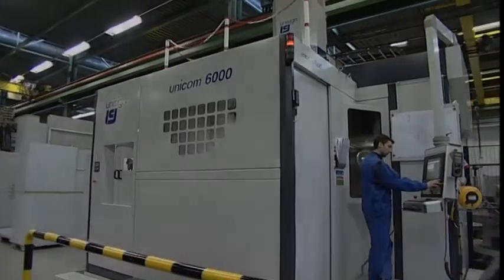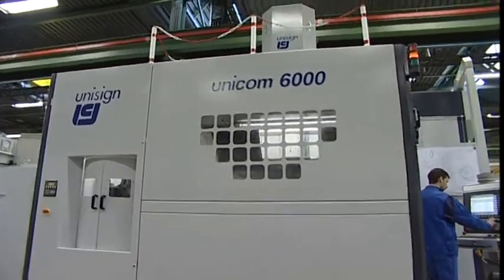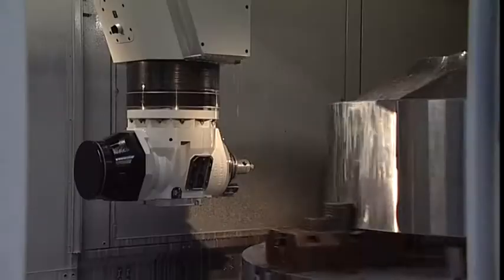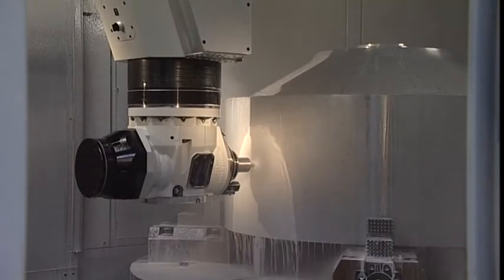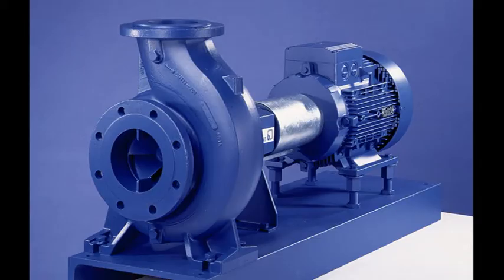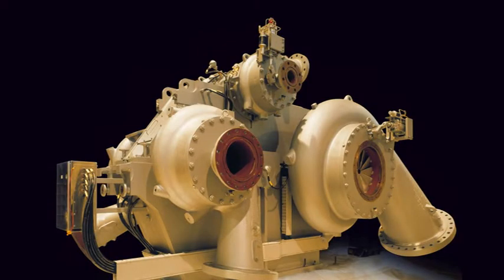One of the latest generation of Unisign machining centres is the Unicom 6000, a machine combining milling and drilling with vertical turning operations. The Unicom 6000 is ideally suited to produce components for a wide range of market segments, such as the petrochemical industry, power generation and renewable energies, and aerospace.